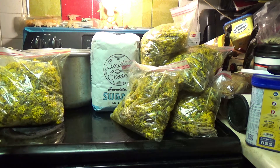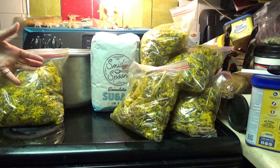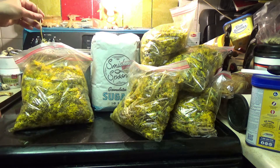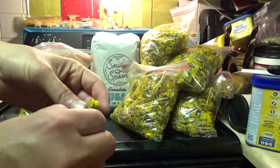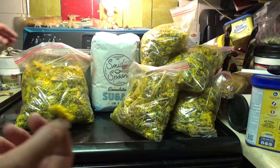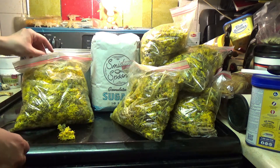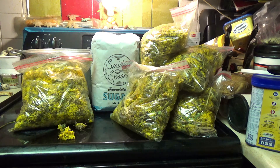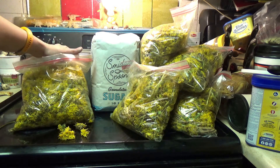The first step into making this dandelion honey is to clean your dandelions. Now some of them still have the stems — you just want to pluck that off, because the only part we're going to need is just the flowers. So we're going to go through all six bags and make sure it's just the flowers — no stems, no leaves, no nothing. I'm going to rinse them in some cold water, drain them pretty well, put them all in this pot, and when they're all in the pot I'll show you the next step.